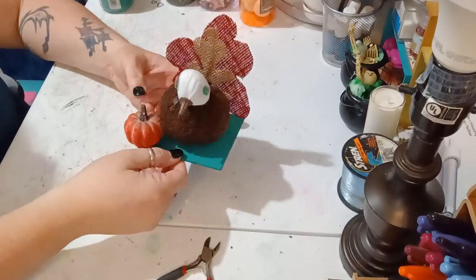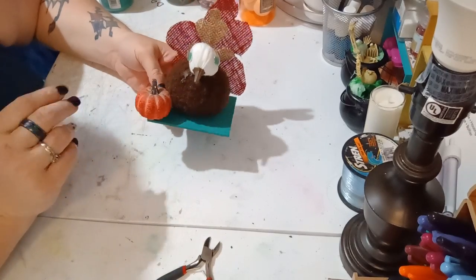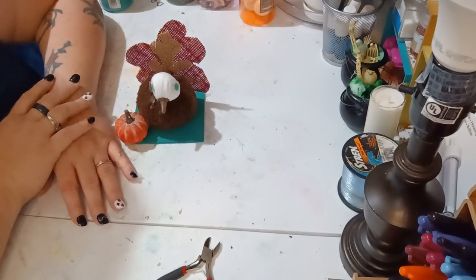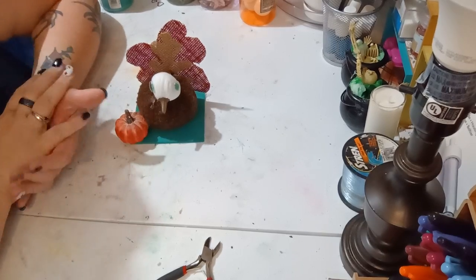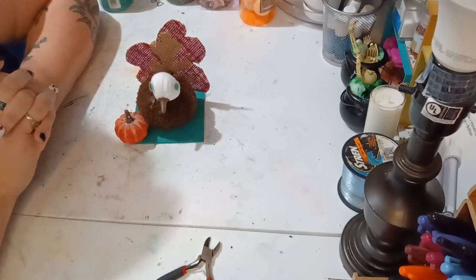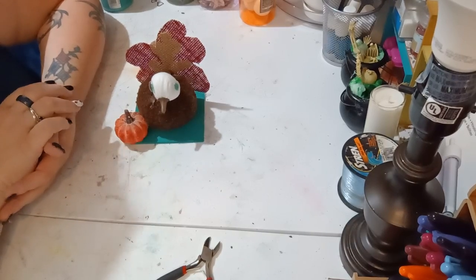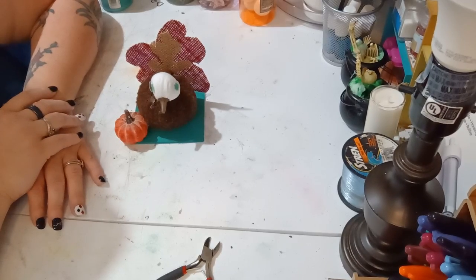And that's all you have to do to make this cute little fall Thanksgiving decor piece. That's it for today's video — I enjoyed making this cute little turkey out of pumpkins. I think it came out looking amazing and I am super happy with it. I hope y'all enjoyed it too, and if you did, please like, share, subscribe, and comment down below — it does help my channel grow. I'll see y'all next time, bye!